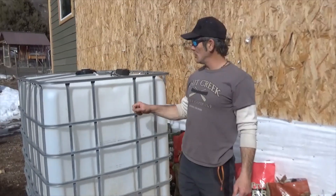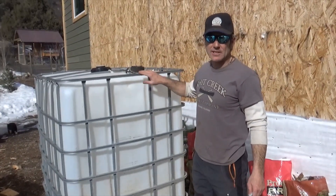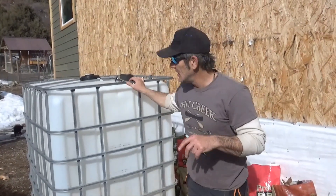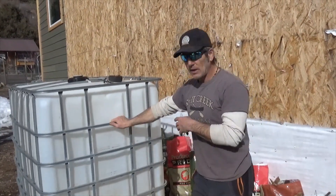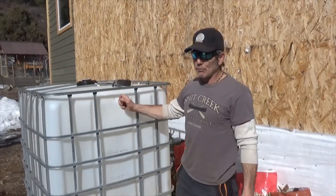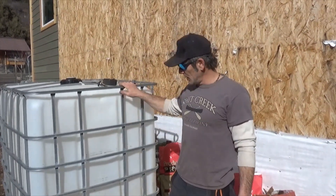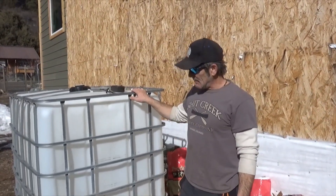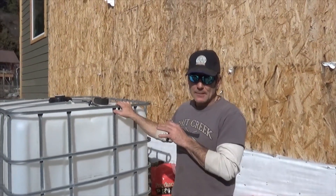We promised to show you how to take an IBC container — IBC stands for intermediate bulk container — these are huge liquid squares in cages used to move all kinds of stuff like detergent, fluids, foods, and oil. People repurpose these for water storage, but what we're going to do is take this IBC and turn it into an aquaponic system. There are quite a few steps, so we're starting with disassembling and cutting it up.